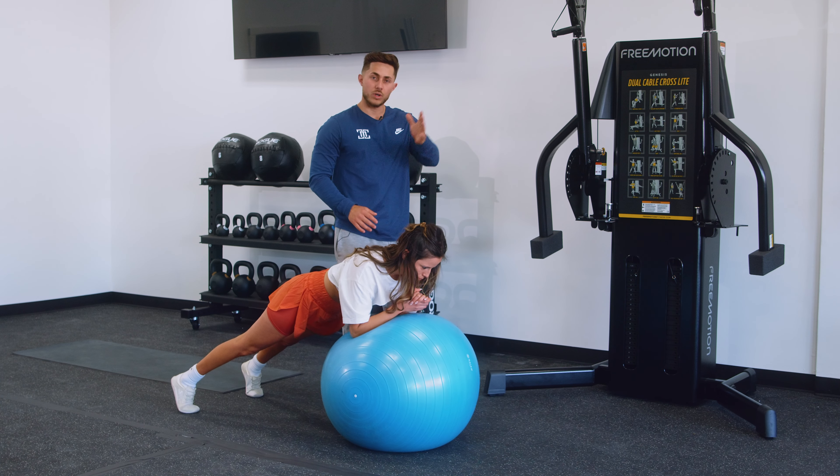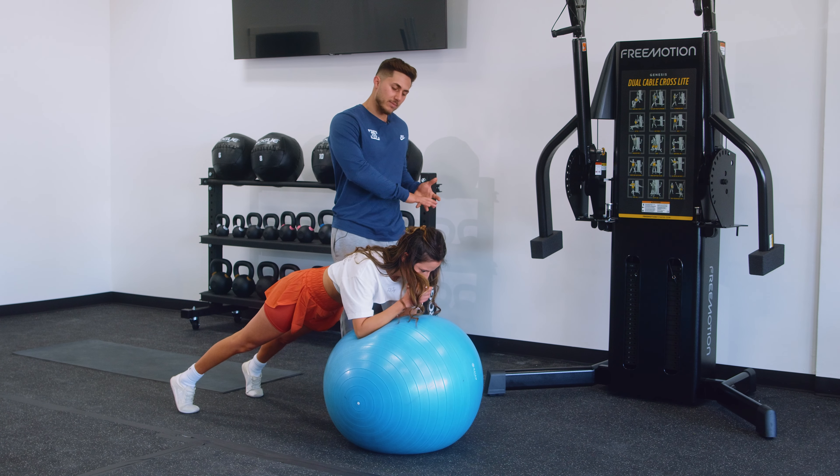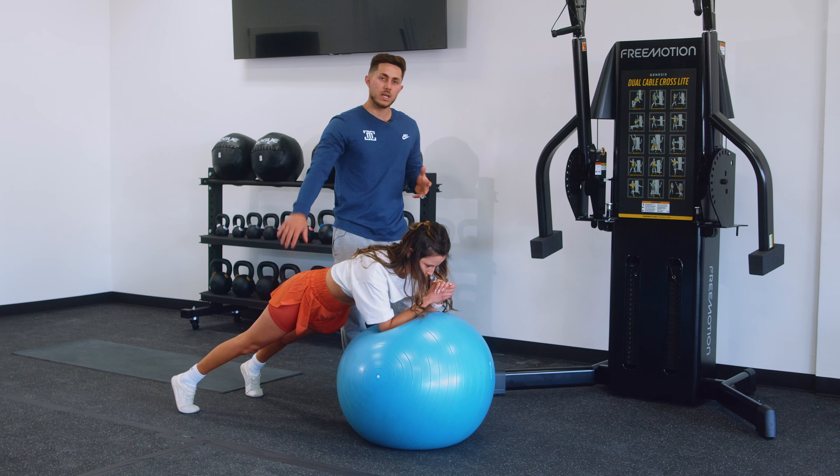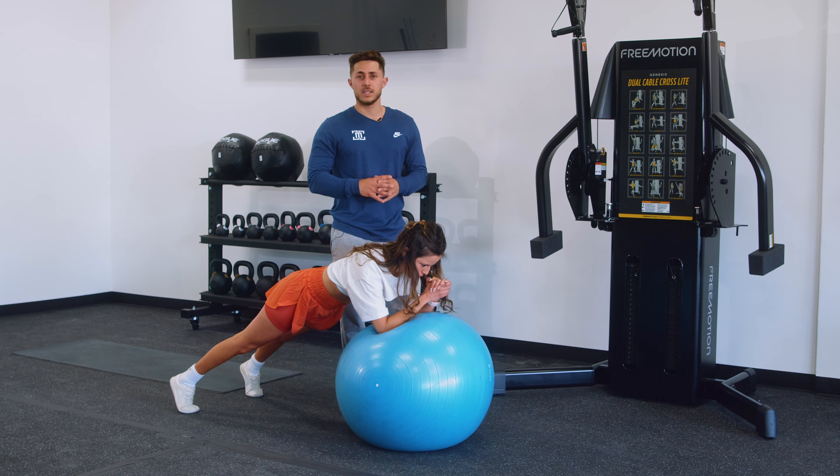Start by going one direction, completing the assigned number of reps. Once you've done that, simply turn that rotation around going the other way for the same number of reps, making sure you're not speeding up as you get fatigued.